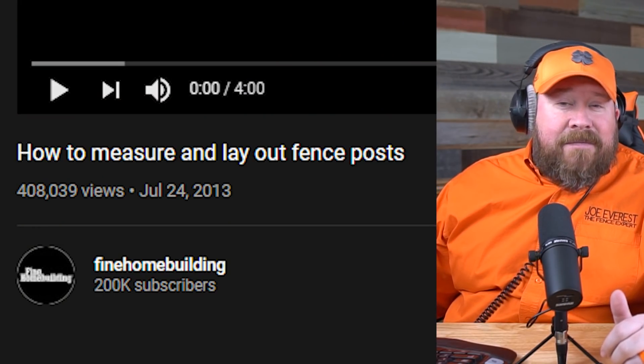Welcome back, everybody. Joe Everest, the fence expert. We've got another review video for you guys today. Jeremy's gone out into the YouTube interwebs and found a fencing-related video that he thinks you guys would like to watch and that I would be able to positively critique and give some positive feedback on. Without further ado, let's get into it. The title of the video is 'How to Measure and Lay Out Fence Posts.' It's a pretty common question and you see guys do it a lot of different ways, so I'm kind of excited to see this way.